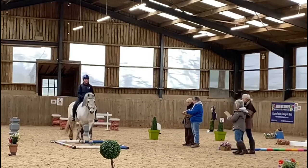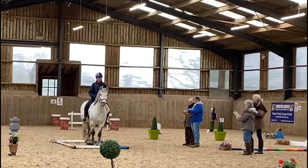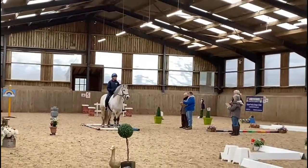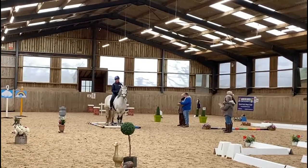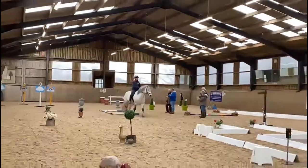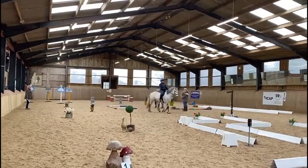Right the way through the centre. She's now stopping in Laura's logs — a nice halt. The judge will be looking for good transitions and a nice halt. Nicely through.